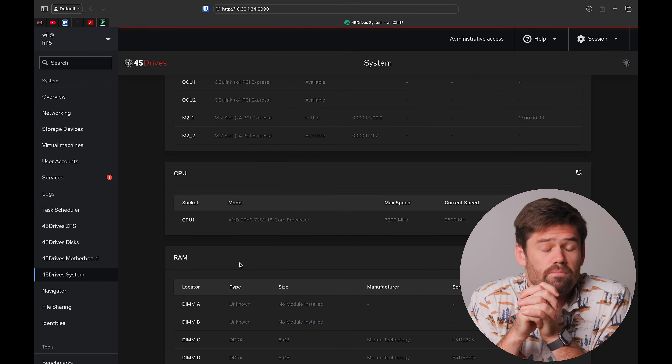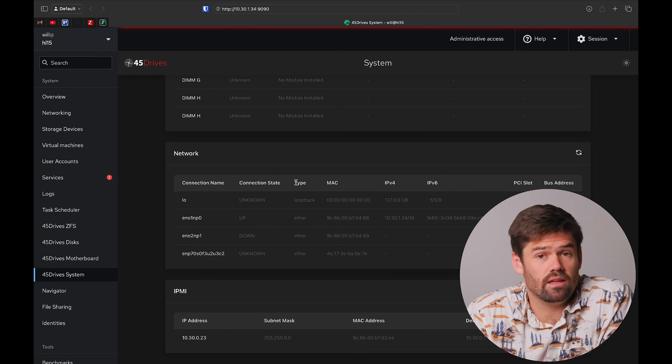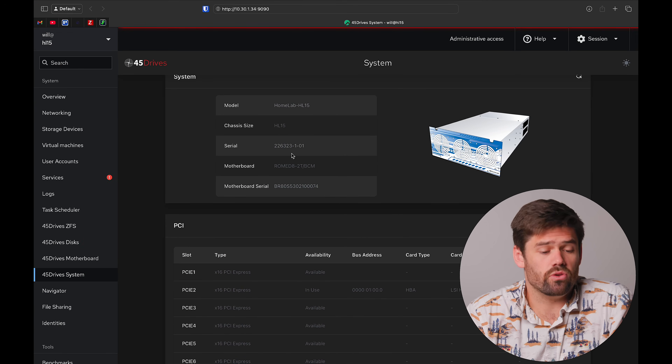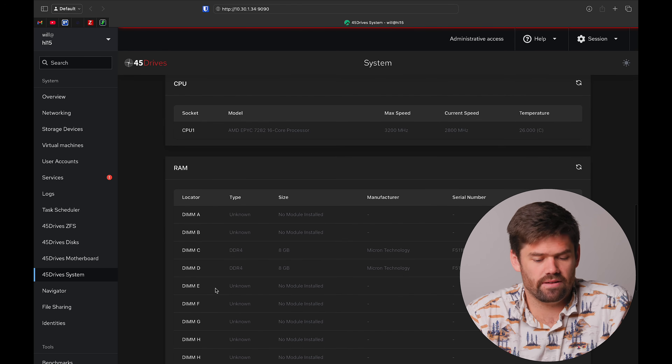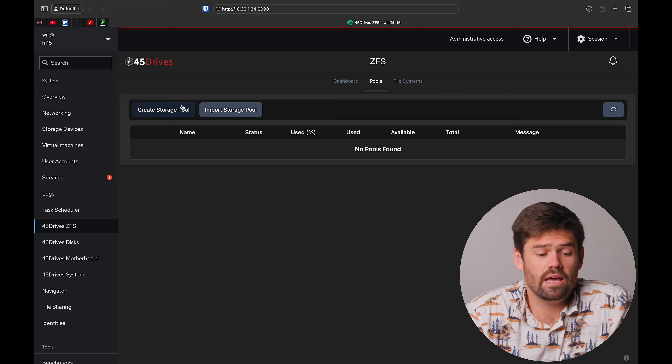When you're deciding whether to keep Houston or go the more traditional TrueNAS Scale route, the big advantage to Houston is that tight hardware integration — the ability to see every single one of these components in one nice, clean interface that you just don't get when installing TrueNAS Scale. TrueNAS is run by iXsystems — they're actually renaming to TrueNAS — and the way they make money is by selling systems, so they don't spend a lot of time making it easy to use on third-party hardware to see where every disk is. Having a nice web interface showing everything plugged in is really nice. It's also directly integrated with ZFS, so you can create a pool and manage it right from here.